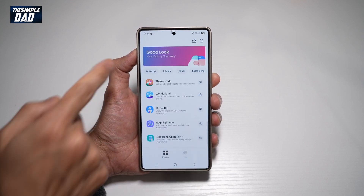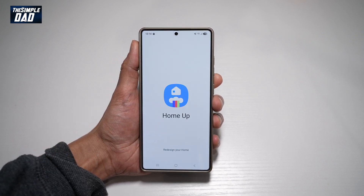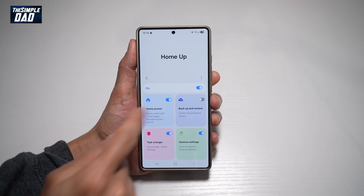Now, once you're in the Good Lock app, go ahead and open up HomeUp. Make sure it's switched on and then press on Home Screen.